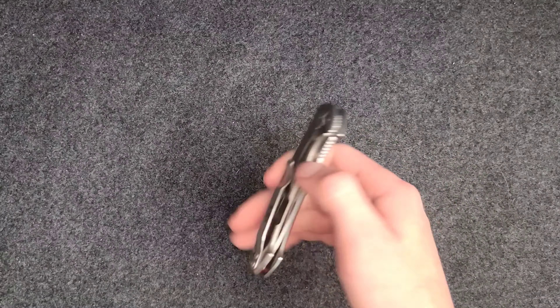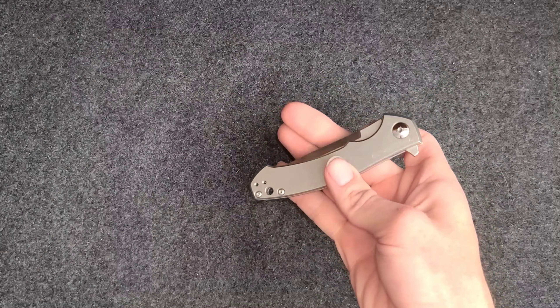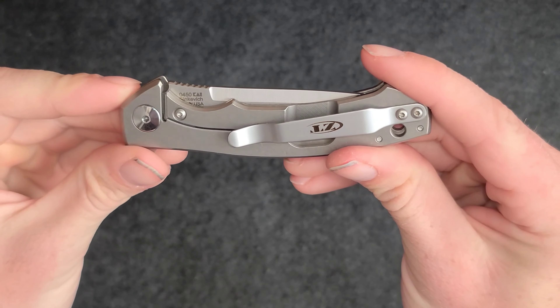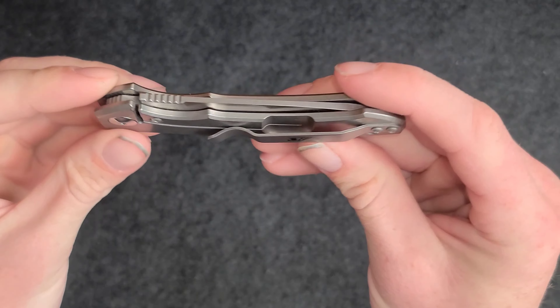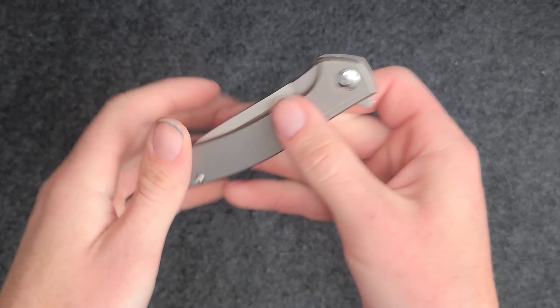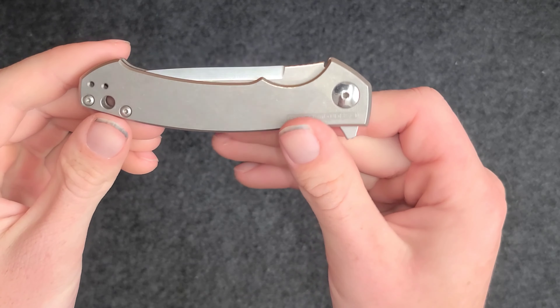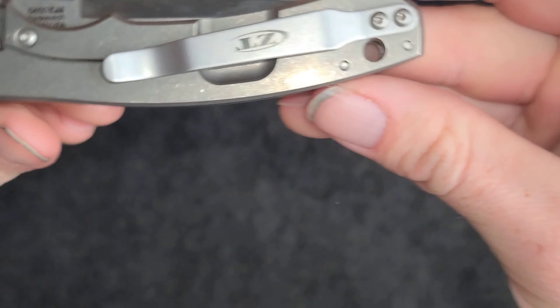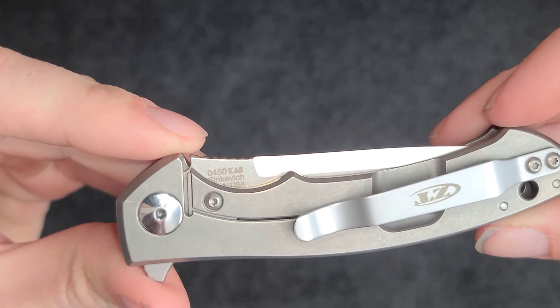What is up guys, I'm back with another knife. This is the Zero Tolerance 0450. We got the titanium scales, super sleek, got the torx head — hard torx head screws.